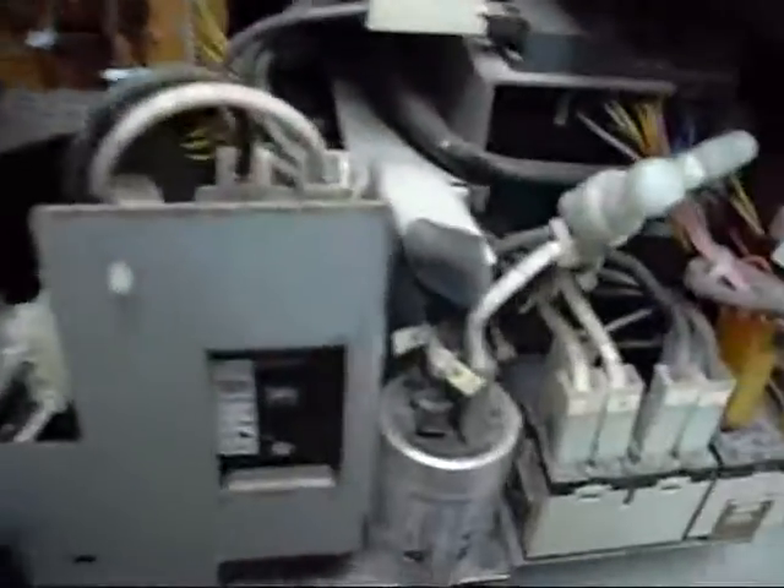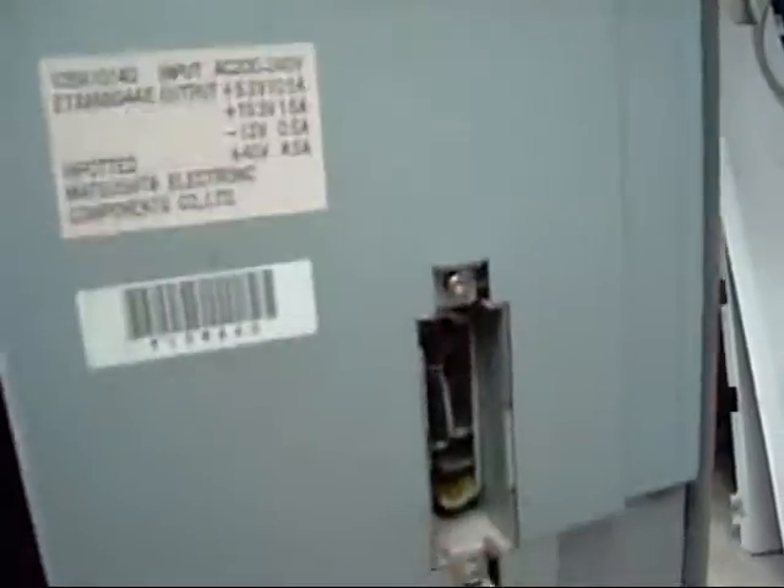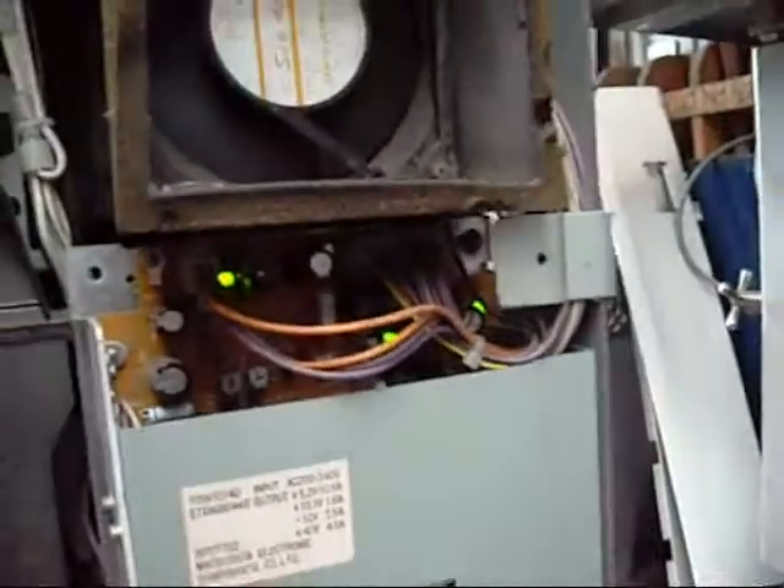Not quite sure how to hook one of those up as a mini high voltage transformer — never done it. Main power and filtration. Solid state relay. Big centrifugal blower in there. Main power supply. All three supplies are reading good.